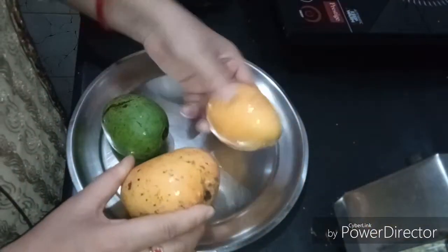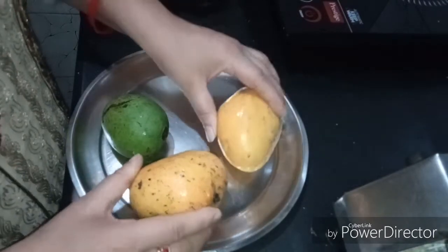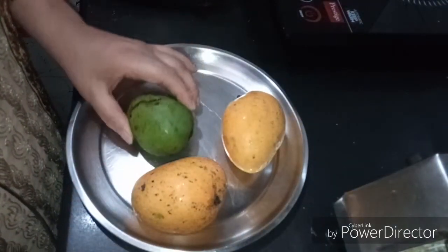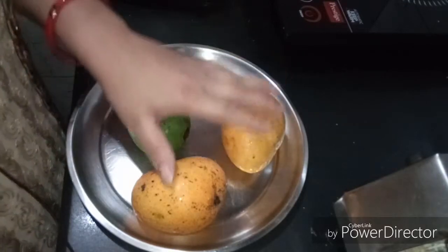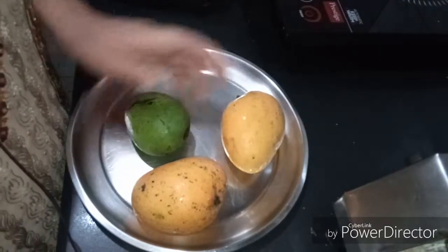तो यह मैंने तीन नाम लिए हैं, जिनमें दो पके हुए आम हैं, और एक यह कच्चा आम लिया है। कच्चा आम लेना हमारा बहुत जरूरी है, यह मैंने छोटा लिया है। अब हम इनको छील लेंगे।